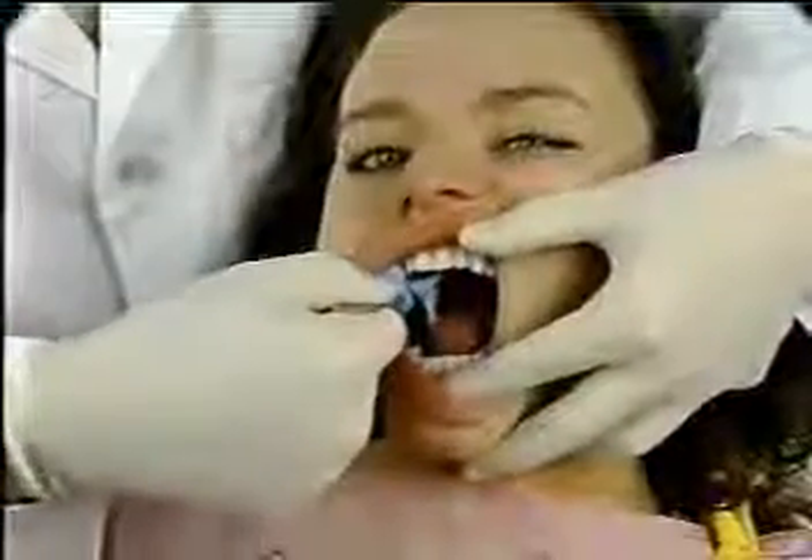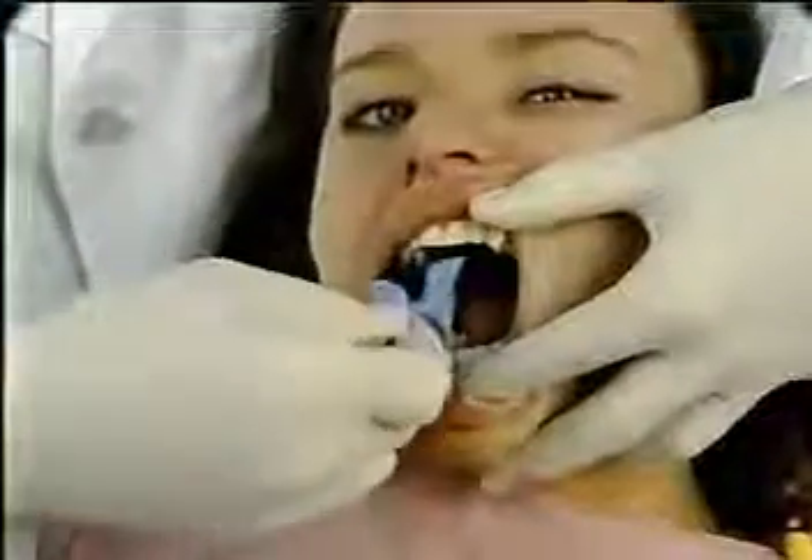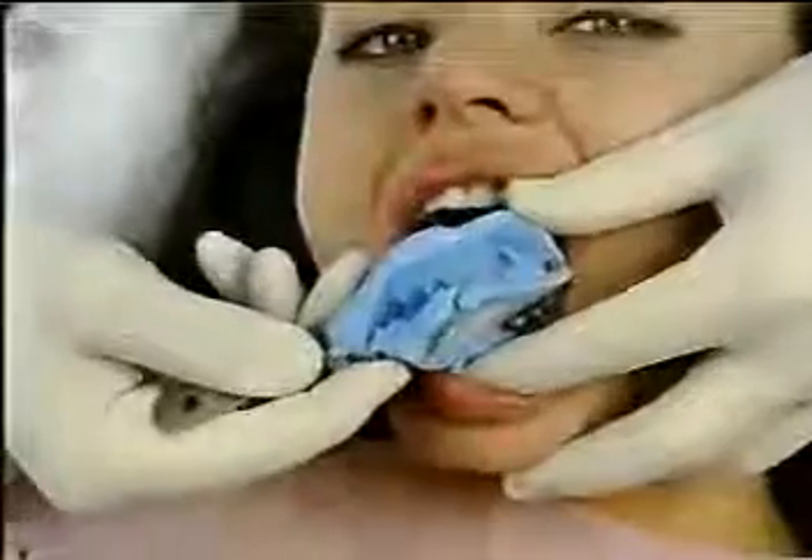Making an accurate impression the first time is expected if all the margins are clean, dry, and exposed. Notice the clean, highly detailed margins that are possible to achieve using this technique. Some dentists choose to pack a cord prior to subgingival tooth preparation. Ultra-pak knitted cord will not entangle in diamond burrs during cutting with high speeds, and packing prior to subgingival margin extension helps protect gingival attachment.